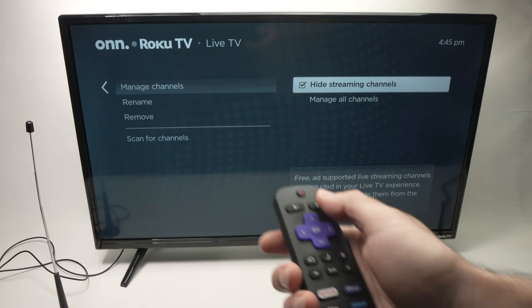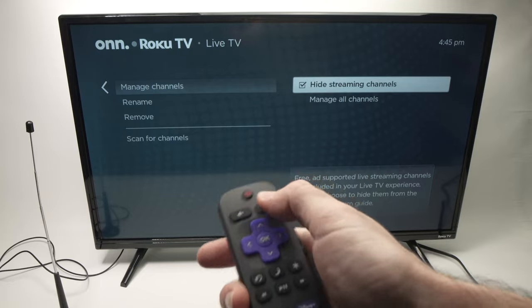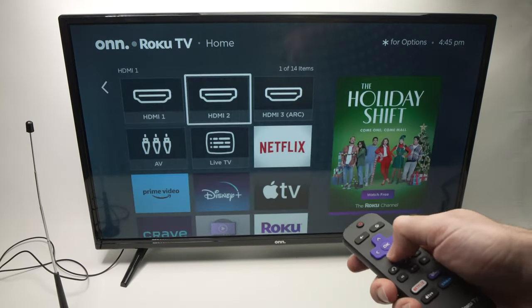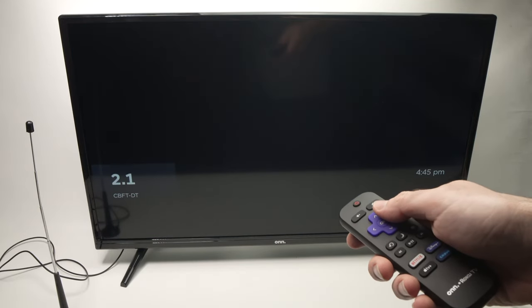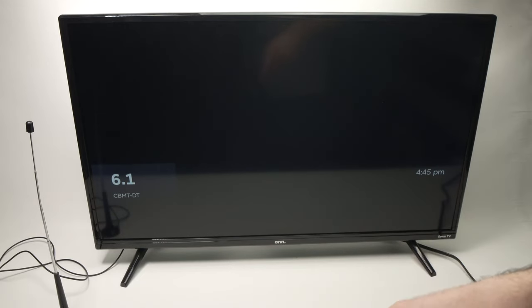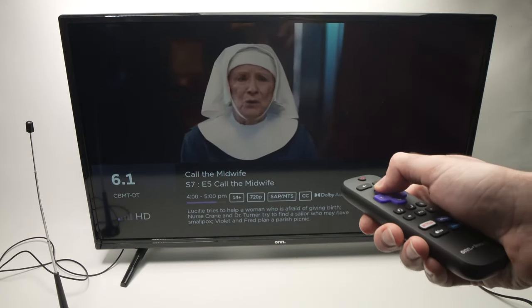Once Hide Streaming Channels is checked, press the home button and go back into Live TV. And now this is only your local channels — nothing more.